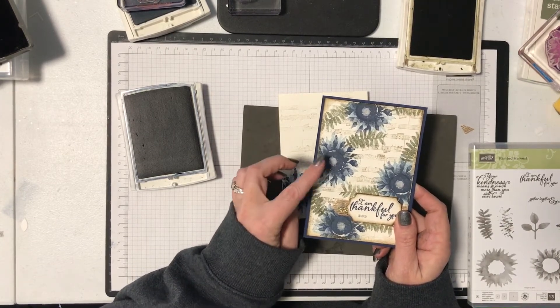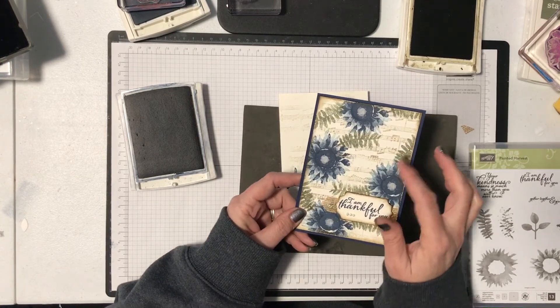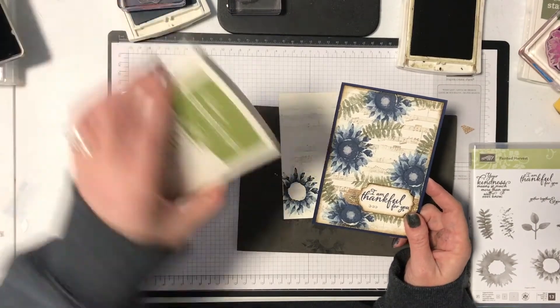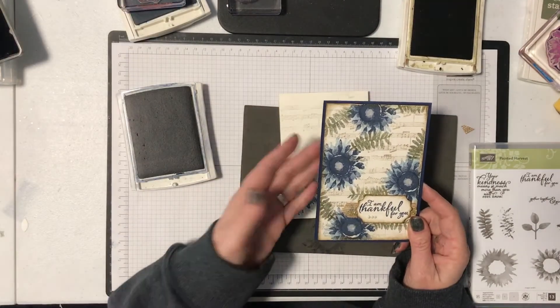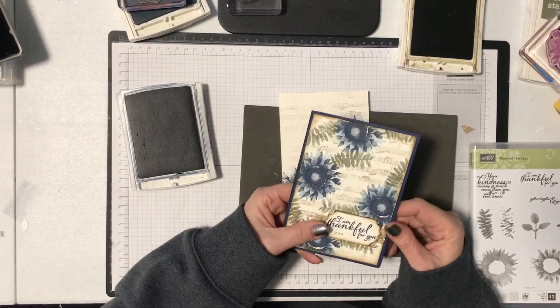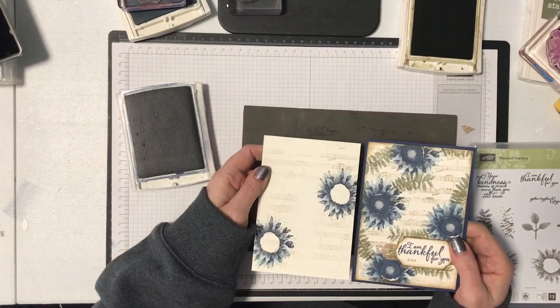I really liked the Marina Mist and Navy combination here. If you wanted it to be brighter than mine, I think it would look good with Old Olive leaves, which is a brighter green. But I wanted my card to look quite vintage, so I went with the darker color, which is always Artichoke. It's completely up to you how you decide to do your colors.